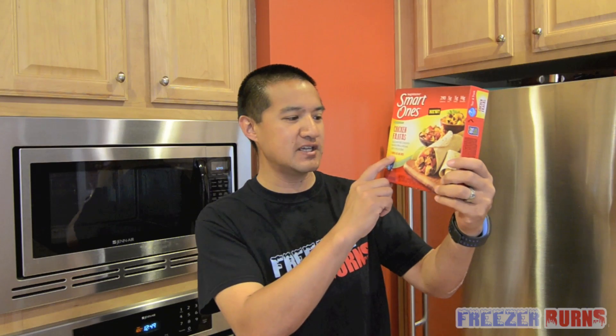Today, I'm reviewing this. Brand new from Smart Ones, it's the Smart Ones Chicken Fajitas. Grilled white meat chicken with seasoned pepper and onions and a side of rice and beans. Two tortillas included, seven Weight Watcher points plus, and $2.50 for this box.